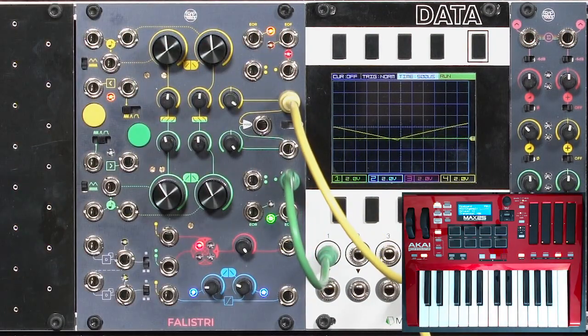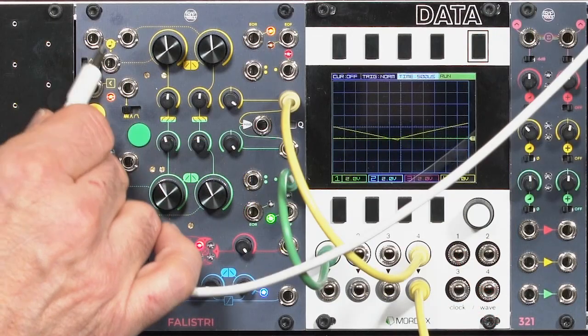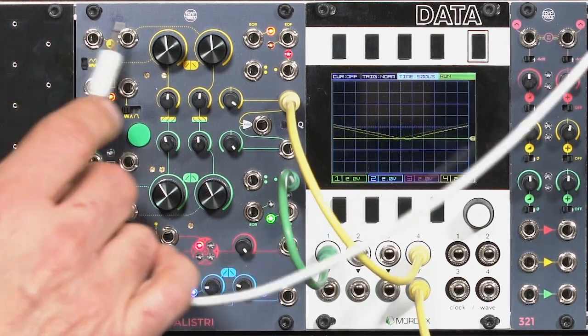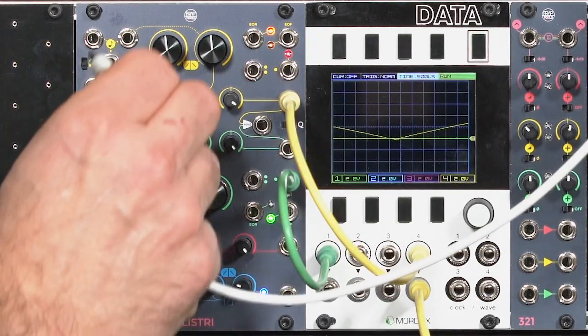I wanted it to follow my keyboard, so I'm going to grab a copy of my keyboard's control voltage and put that into the musical note input. That's when it controls both rise and fall together, inverted from the normal relationship. Higher pitches mean shorter rise and fall times, which results in a higher pitch sound.